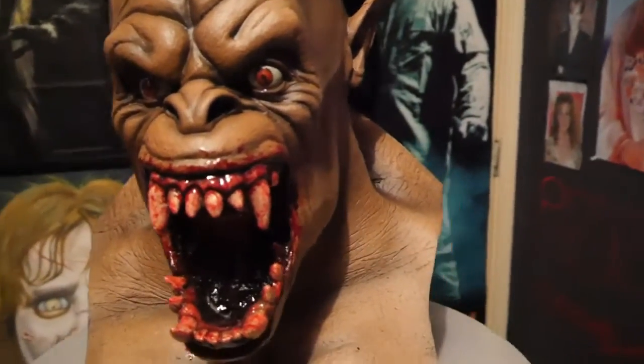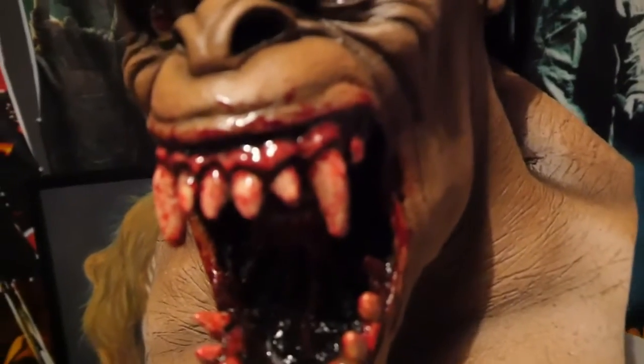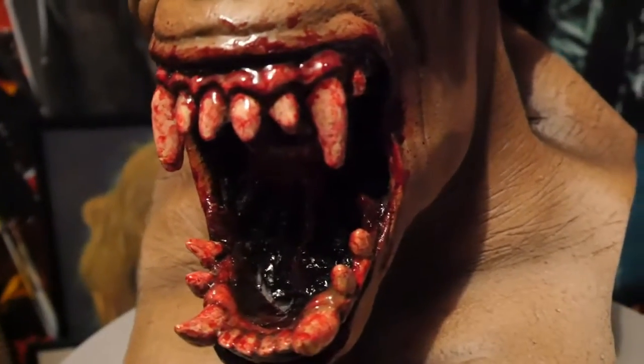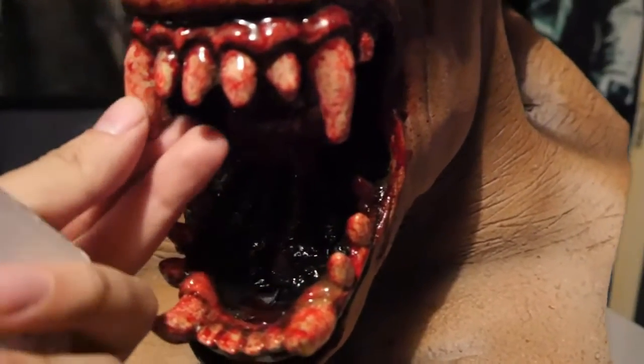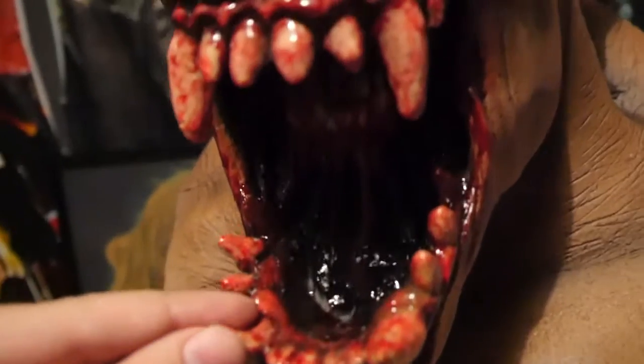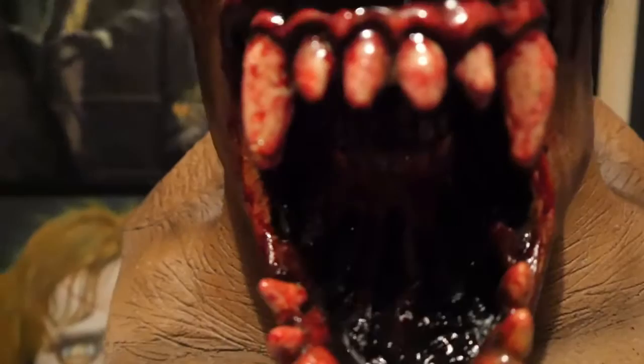Let's go ahead and see the details — the teeth and the blood. As you can see this really looks good. The details, the blood — and you can see the teeth in there. The mouth looks fucking good.